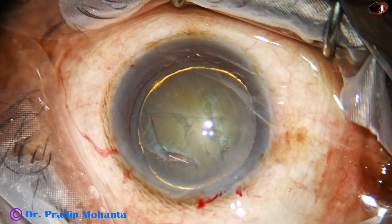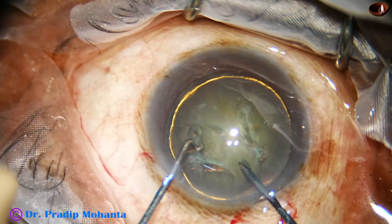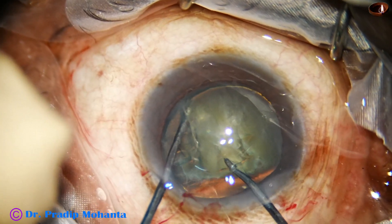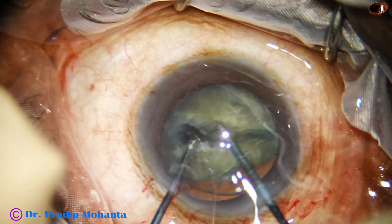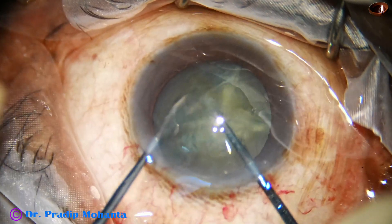Let's go again to fill up the anterior chamber. Now see the use of the pre-chopper — through the side port goes the nucleus sustainer, and through the main port goes the pre-chopper or nucleus cutter.